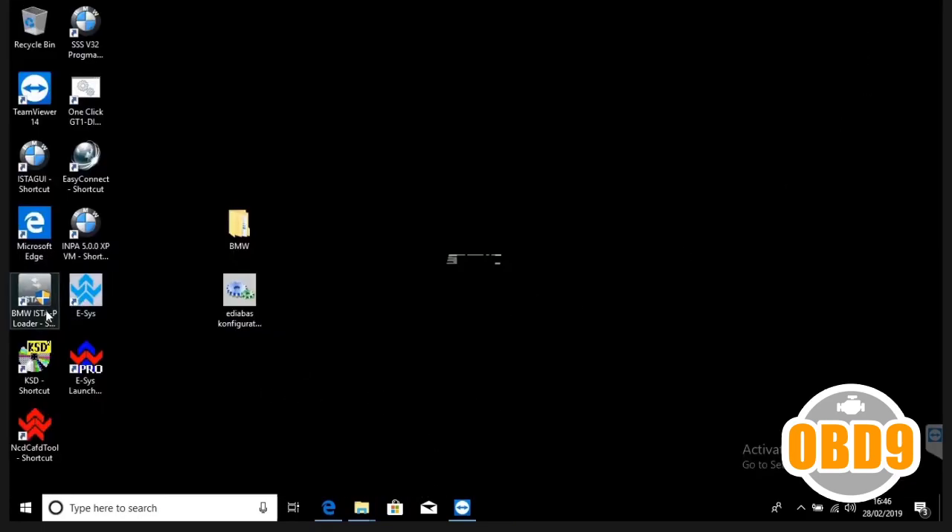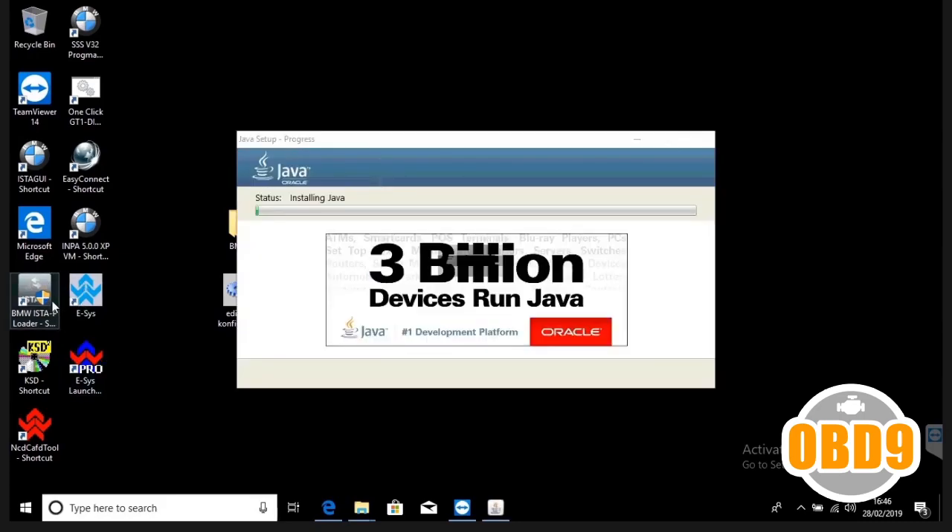After that, make sure that for S2P you've got .NET Framework 3.0, 3.5, and 1.1 installed.